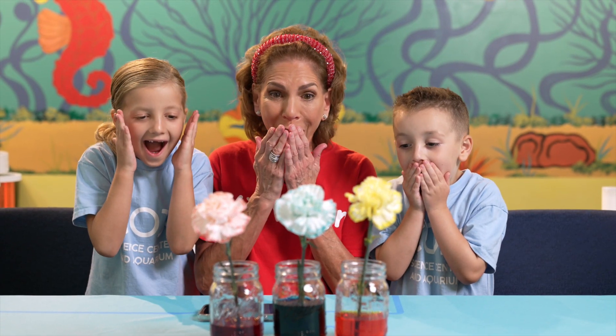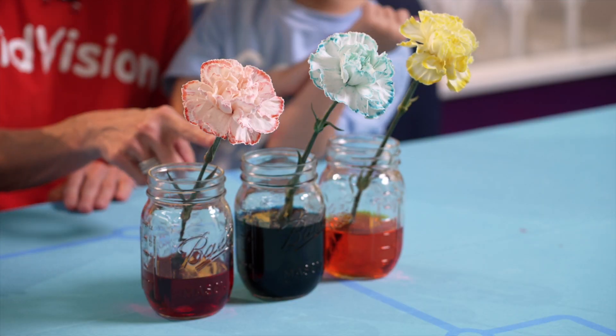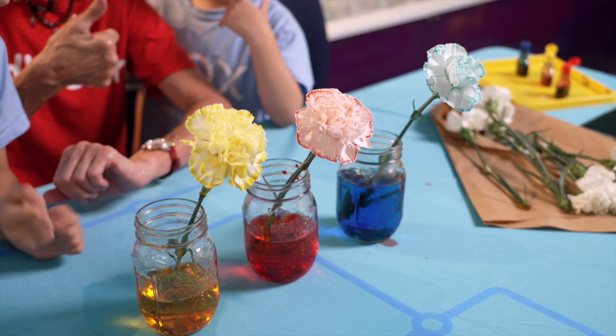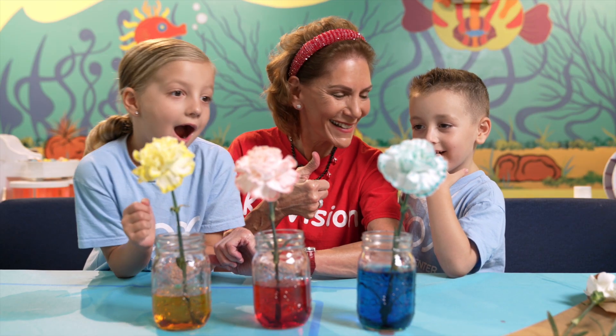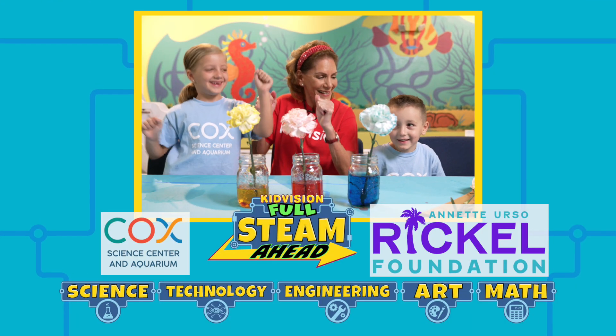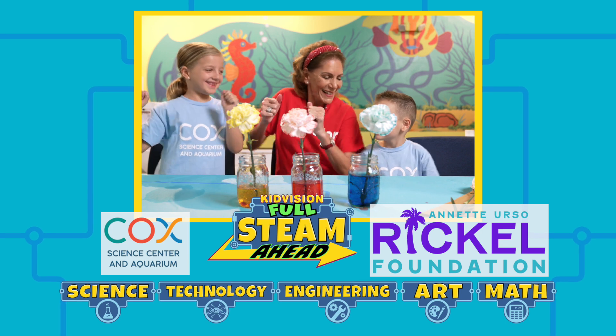We did it! Let's take that photo. Hooray! We did it — we saw capillary action in action! Kid Pitchens for STEAM AHEAD!